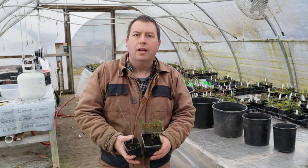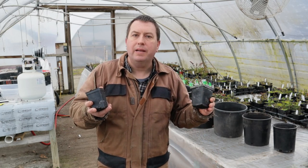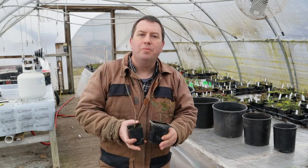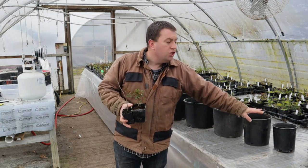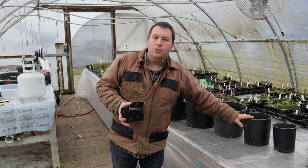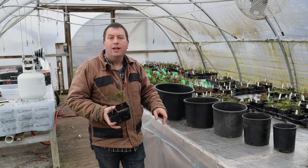Hi again, it's Jason from Fraser Valley Rose Farm. Today I want to tackle a question about container sizes for growing. I have two small plants here, both in the size that they were propagated. Traditionally at a nursery, we will up-pot them into intermediate sizes — let me show you: a one gallon, then a two gallon, then a three gallon, a five gallon, a seven gallon, and so on.